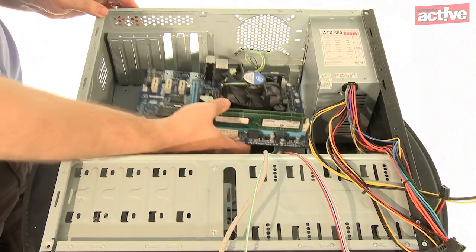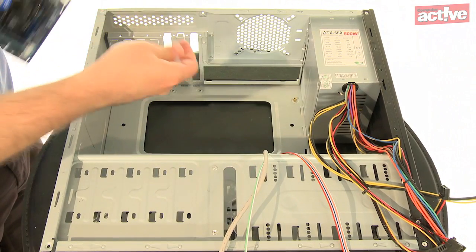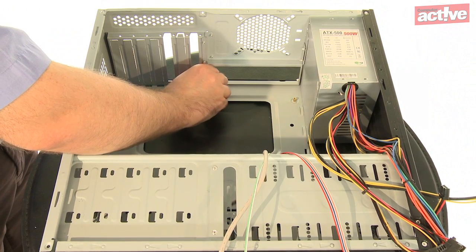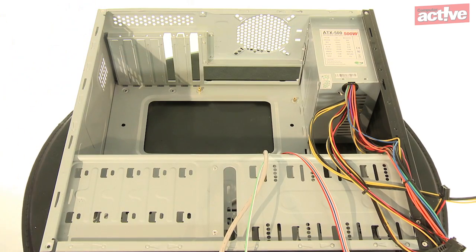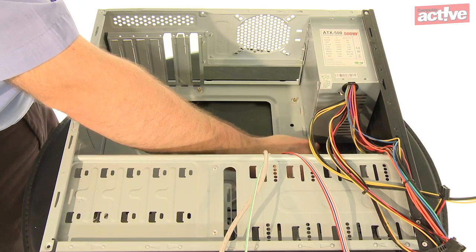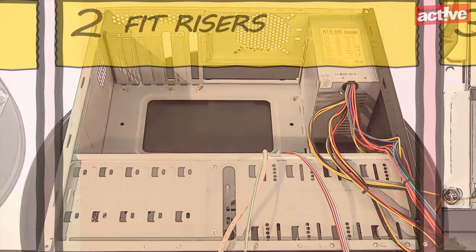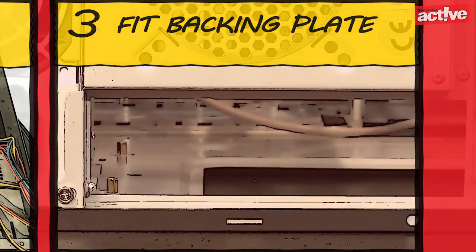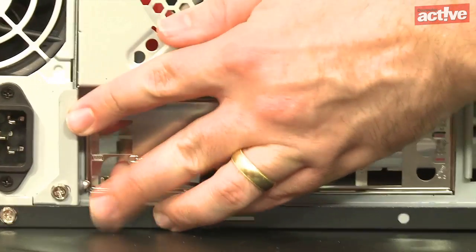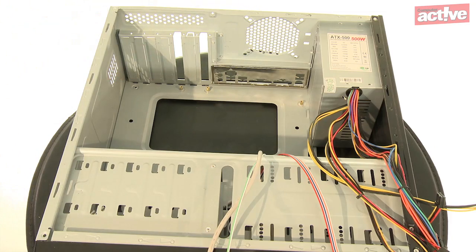The motherboard does not rest directly on the case. Instead there are small copper or brass risers that hold it clear from the metal sides. As different motherboards have different combinations of mounting holes, the case will have lots of holes into which you should fit these mounting risers. Hold the motherboard over the case, note which holes match up, and screw the risers into those holes. The motherboard should also be supplied with a backing plate that goes around the connections at the back — this can be pressed in by hand, but a careful tap with the butt of a screwdriver often helps seat it properly.